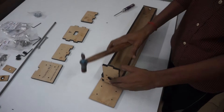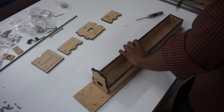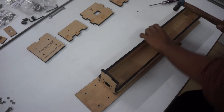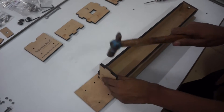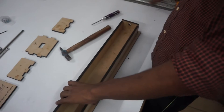Do not use any glue at this stage, just do a tight fit. Now once the base is prepared, we will install the drawer slides.